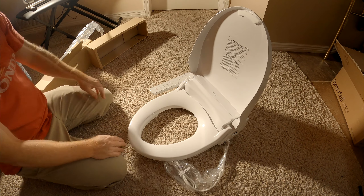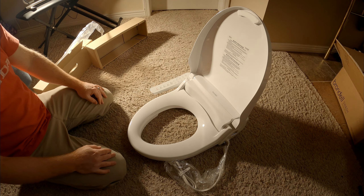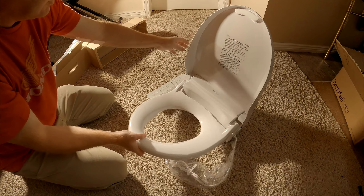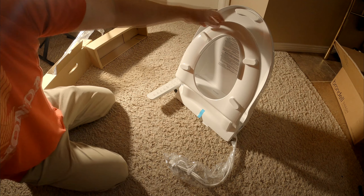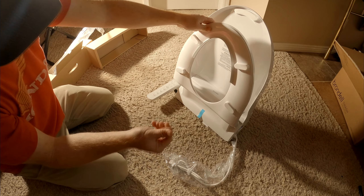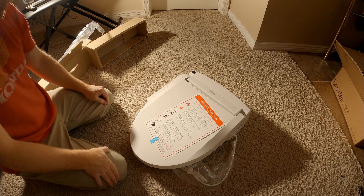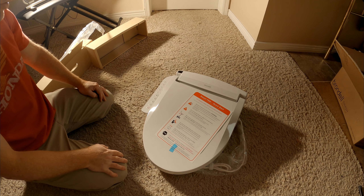And you open it up. I'm hoping this is the elongated model. The lid can fold up — there we have that. There's a speck of water in there; I'm guessing from testing. I would hope it's not a return — there are too many stickers in place for it to be a return. Let's see what it says here: 'Residual moisture on the Swash is normal.'